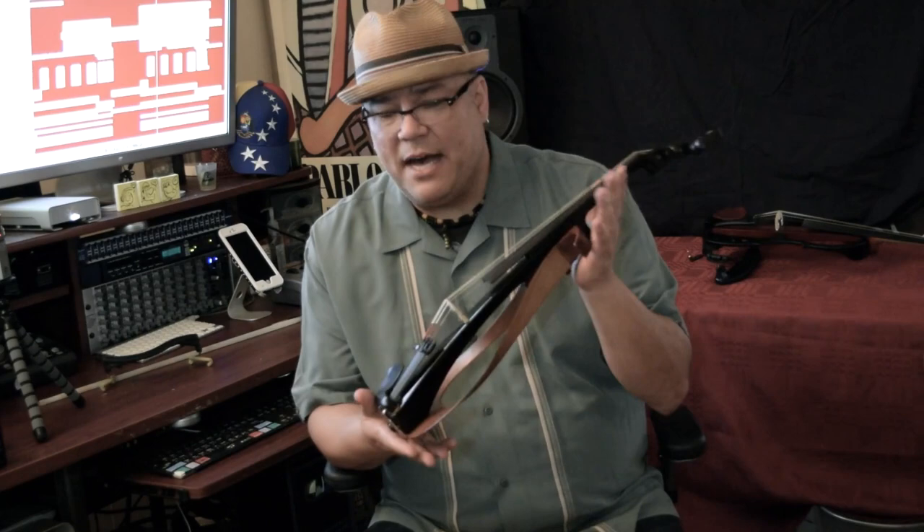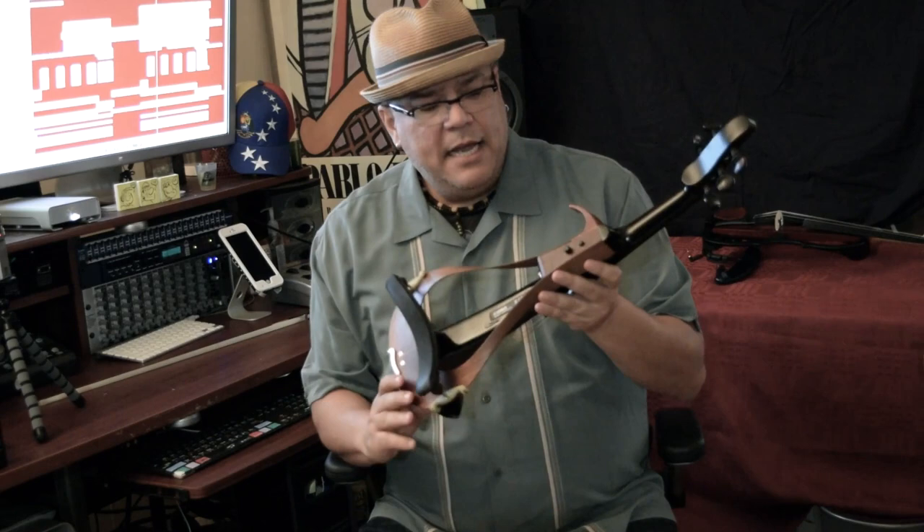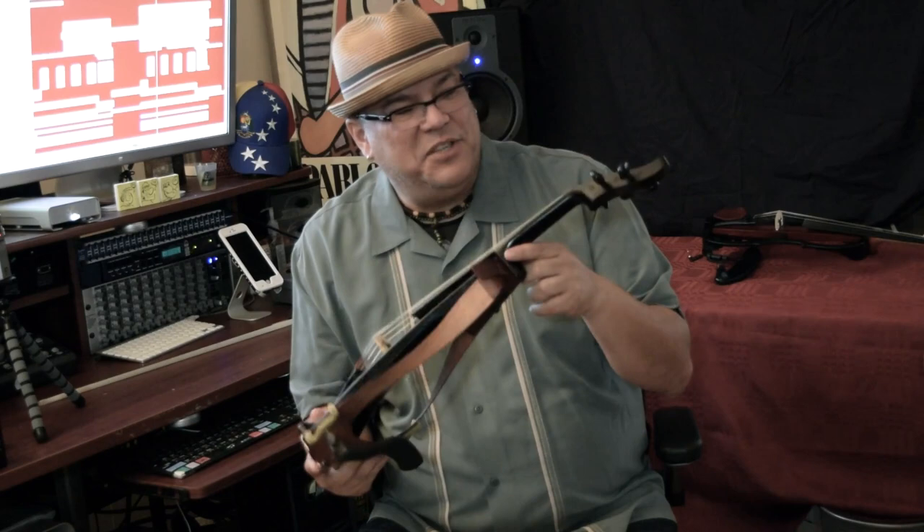It feels almost like a stick violin, but it has a body and a beauty to it. It fits a regular shoulder pad normally, just like you would on any other instrument. It has a block in the back, a volume control, and a mute with bypass — which is very handy when it comes to unplugging and blocking the instrument. I thought that little feature was brilliant.